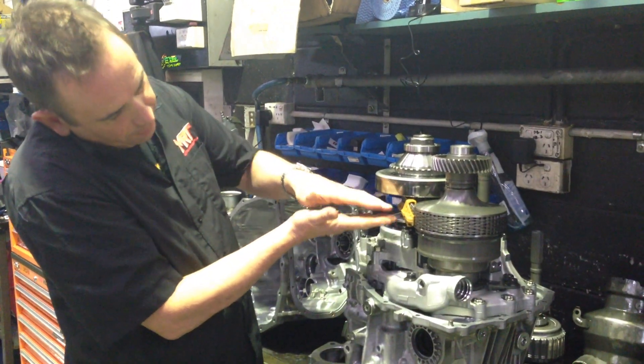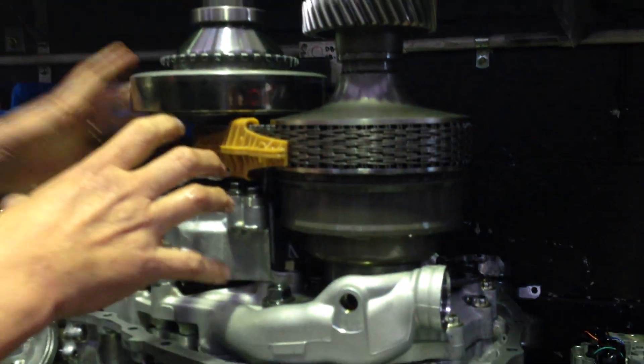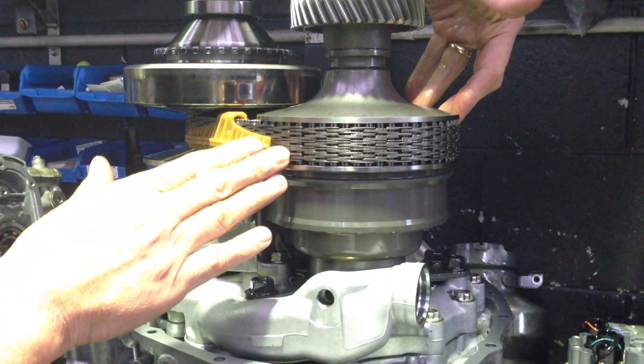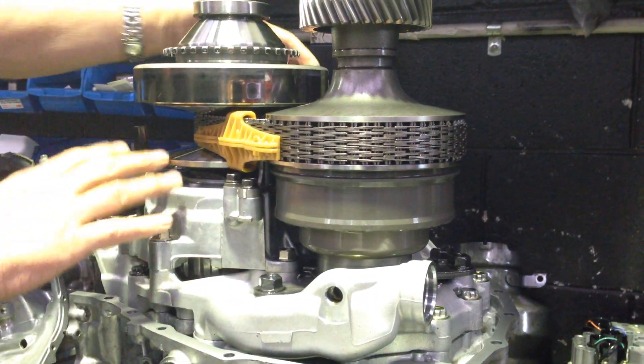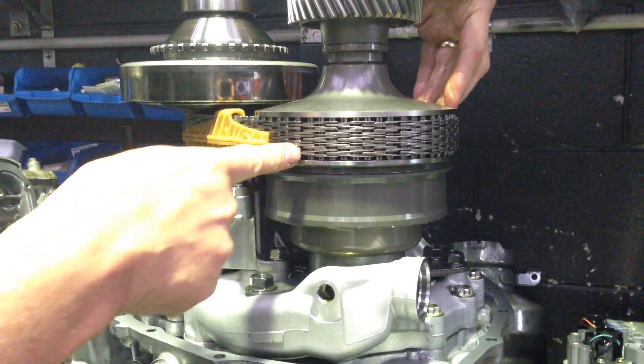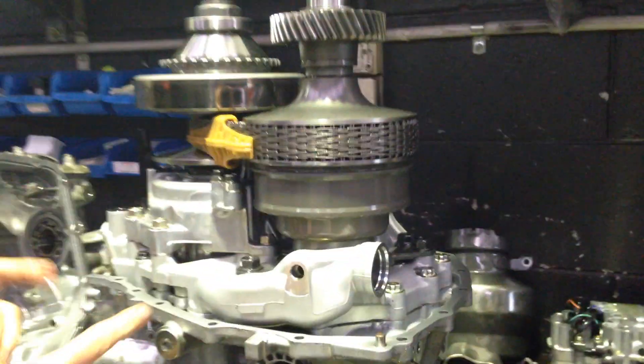This belt here expands and contracts, and effectively moves in and out, and changes the drive ratio. So at this point you've got a large diameter and a small diameter, but in the other operating condition it's a complete opposite — you end up with a large diameter here and a small diameter here — hence changing the actual effective ratio of the gearbox.